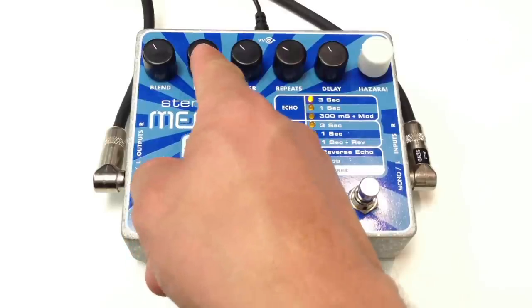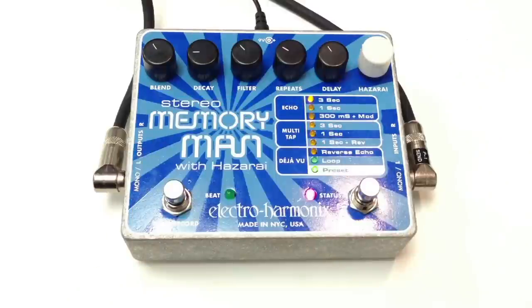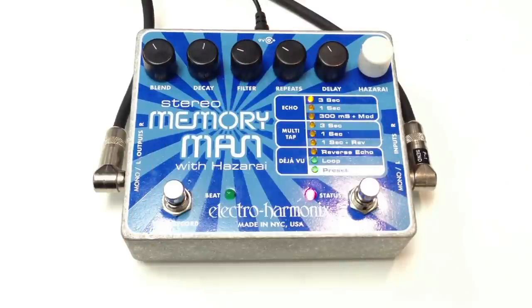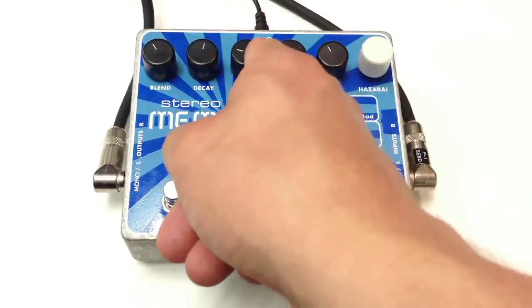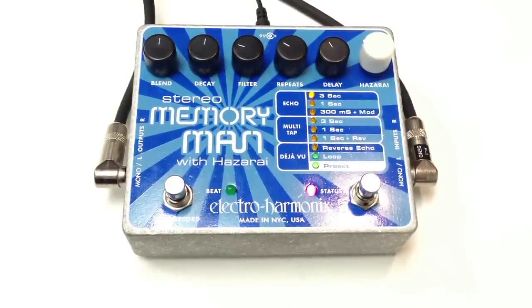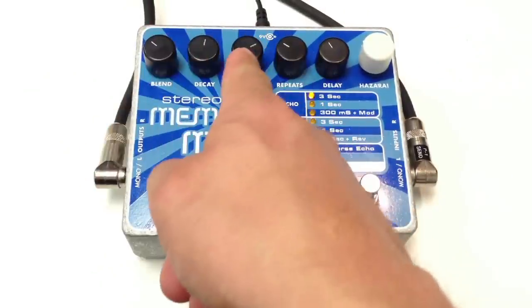Let's add a little bit of Reverb on the Repeats. And with the Filter, we can take off the Highs, or we can roll the Lows off.